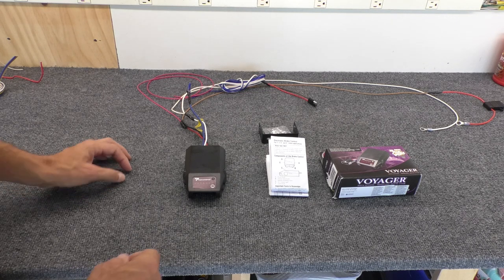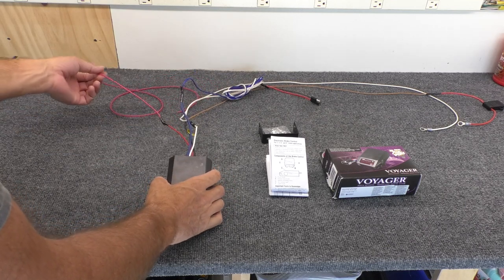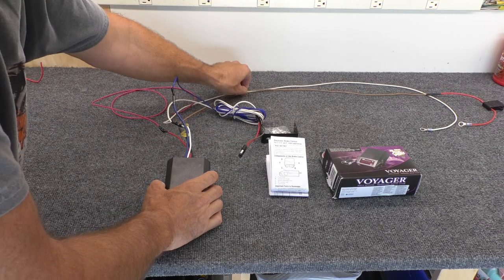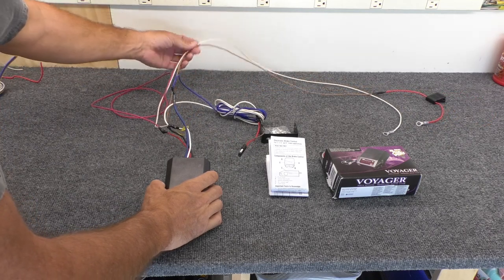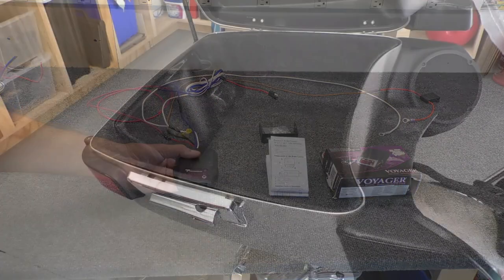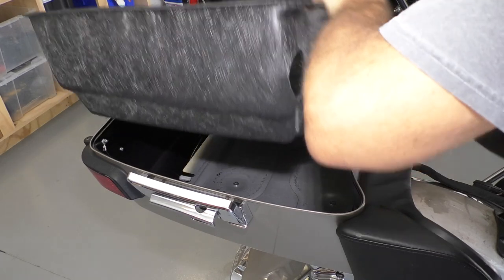The brake controller has five wires. One tells the controller you're braking. Two wires go to the brakes. Two go to the battery. This is the same type of controller you'd use on a car or truck, so it's not weatherproof, and that means you'll need to install it in a dry spot like a trunk, tour pack, or saddlebags.